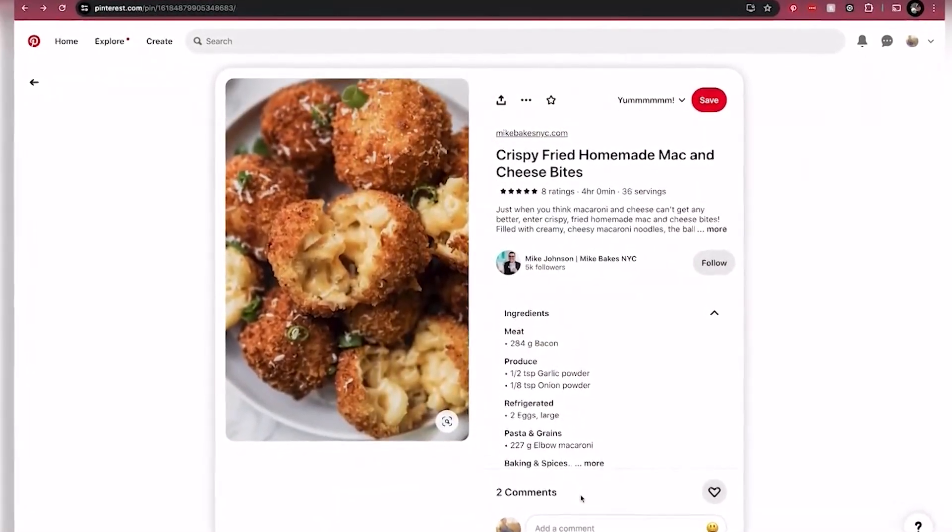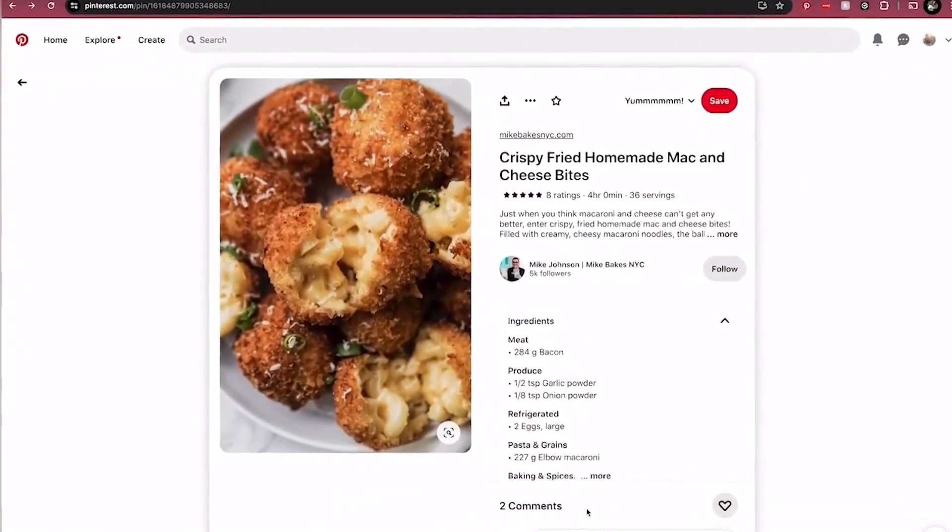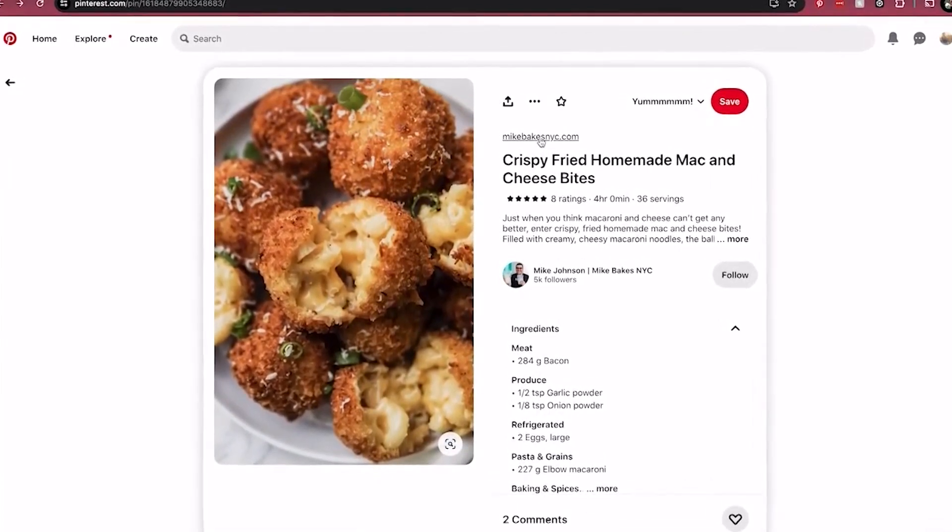But when it comes down to having the recipe in front of me and actually cooking, it gets a little bit cluttered. I found a little way to clean it up and make it easier to follow the instructions step by step.